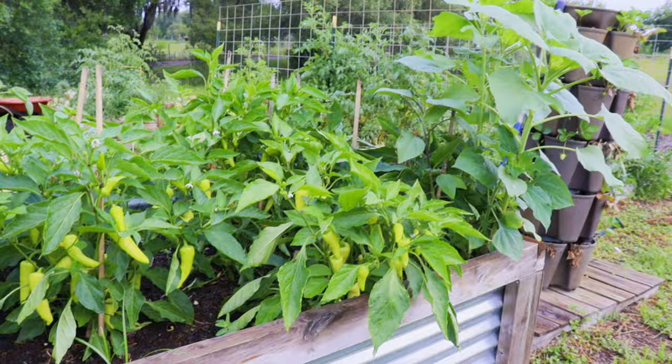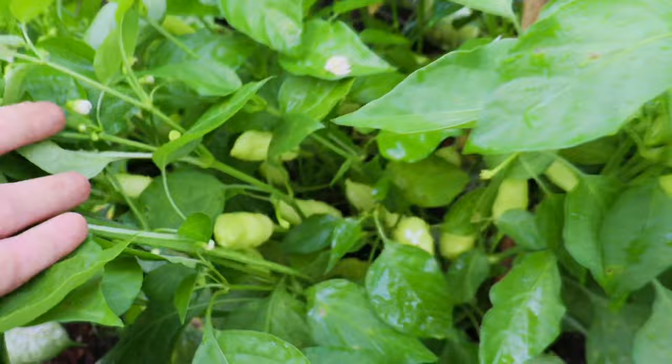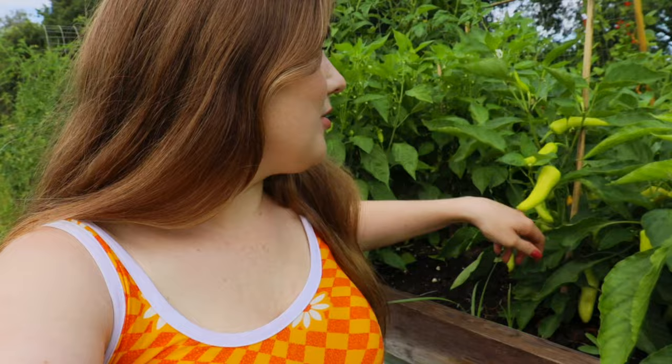You guys, my pepper bed is absolutely loaded — probably my best pepper bed year yet. We've got our banana peppers, our black beauty peppers — there's a common theme with black beauty and purple stuff this year — our black beauty bell peppers, and also our tabasco peppers which I've never grown before. These banana pepper plants are just bragging, going crazy. They're really good snacking peppers and I'd definitely recommend about eight to ten hours of sun a day if you're doing a pepper bed. I'm super happy with the peppers this year.